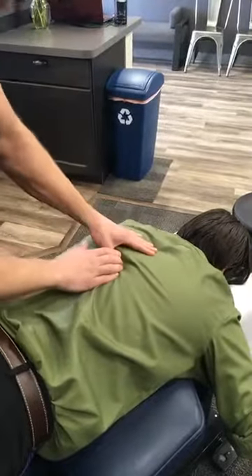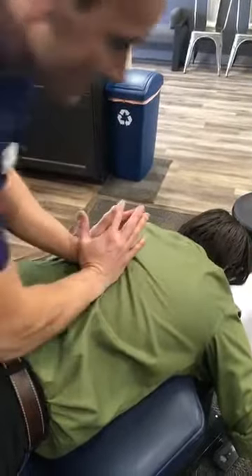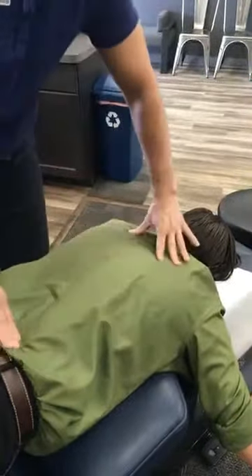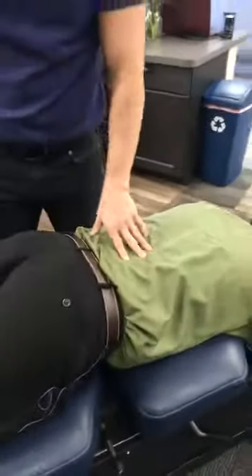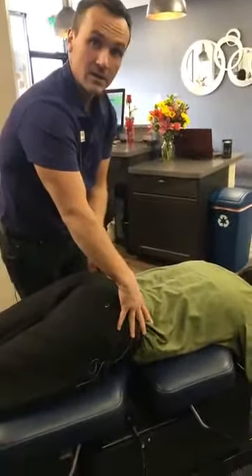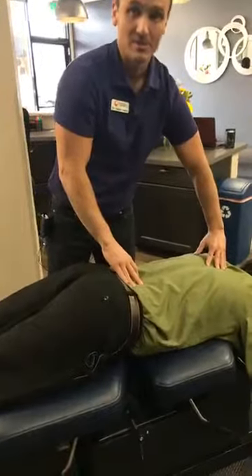I'm going to have Dr. Klein take a good breath in and breathe all the way out. Got some good movement in a couple areas of his back there. What I'm also noticing is that his right hip is a little bit high, so his pelvis is torqued and that's going to create tension all the way up his back.